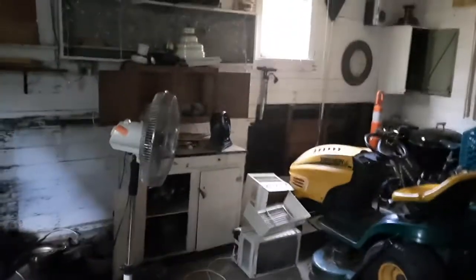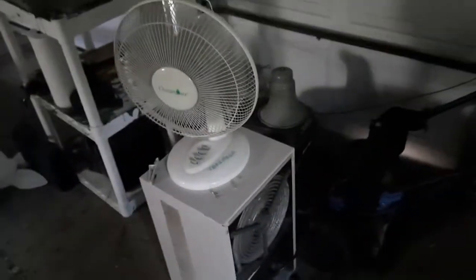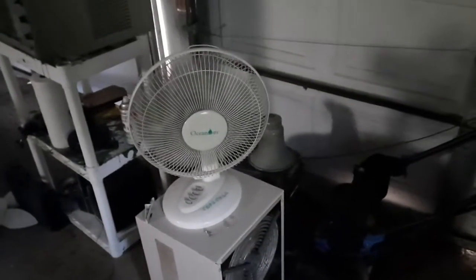Hello, hello everybody. I might as well show the fans in the workshop. Right here we have a 12 inch Ocean Air oscillating fan running on high speed.